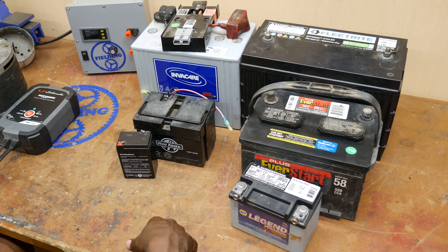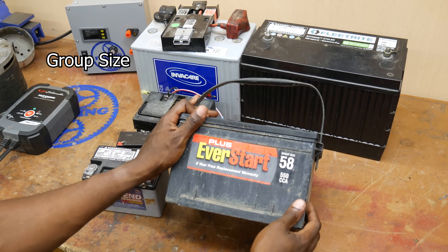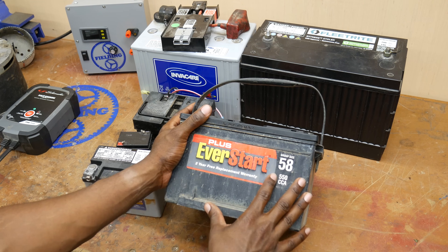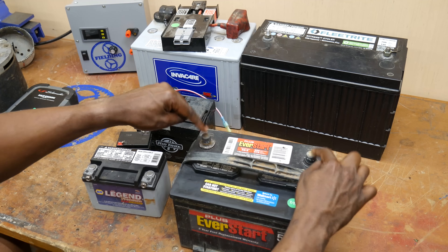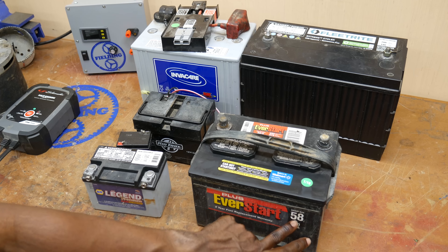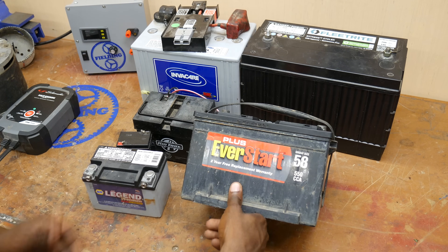There is some battery terminology I want to define for you. One of the first ones is group size. Here we have a battery removed from a car, and you can see it has a group size of 58. The group size of the battery is only an indication of its general shape — that is, the dimensions of the battery and the terminal types you see here on the top. So if you need to replace the battery in your car, you want to make sure you get the right group size to fit back in the same slot and have the same type of terminals. That doesn't necessarily tell you how much power the battery can put out or how long it will last.